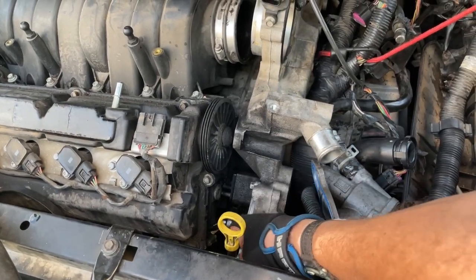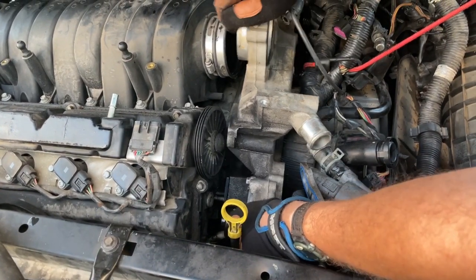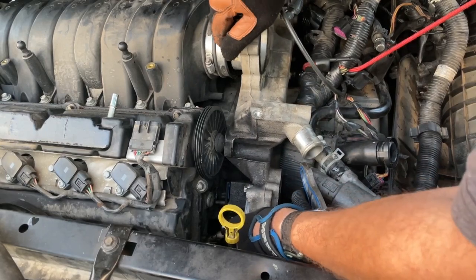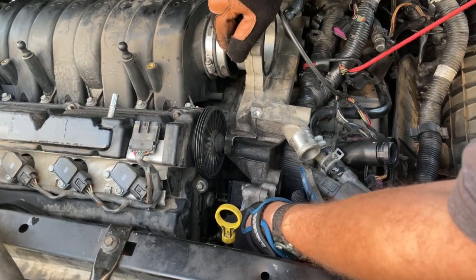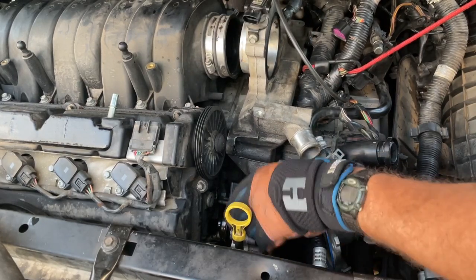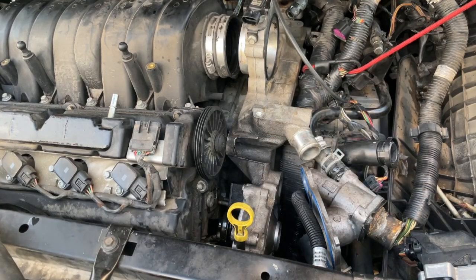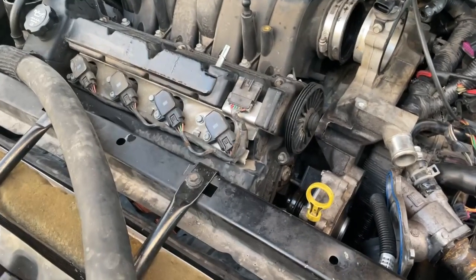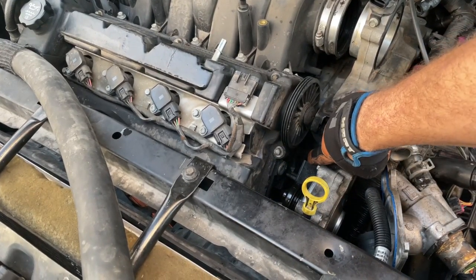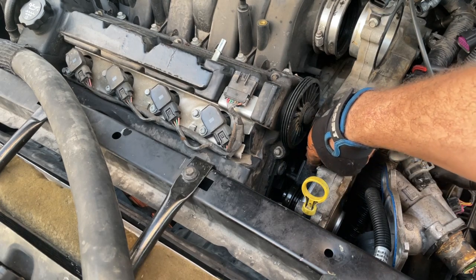Get it down into that slot down there. Now we're just about in position. You've got to get it down a little bit further. This is the part where you want to have a long-handled screwdriver ready. You see that bolt down in there? That's inside your coolant jacket — we've got to trip that bolt back. Let me go grab my long-handled screwdriver and we're going to trip that bolt back.